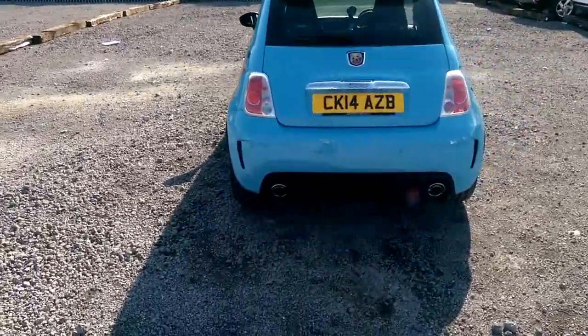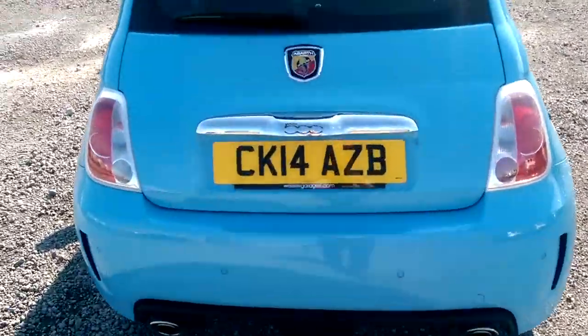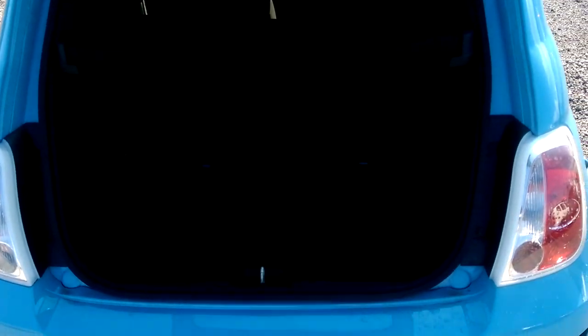Around the back of the vehicle you can see we've got twin chrome exhausts and the chrome 500 badge at the back. If I open it up we've got loads of storage space as well. You've got the option of having a folding rear seat if you need to make additional space, and there is also a small parcel shelf at the top.